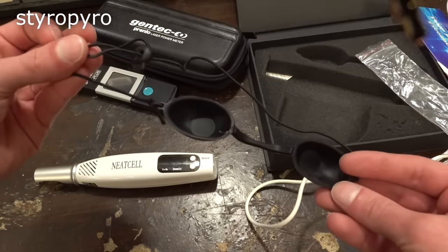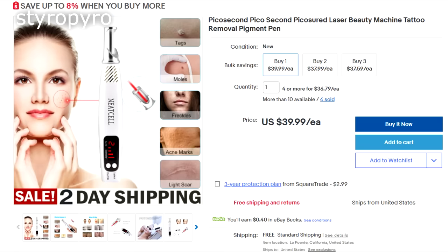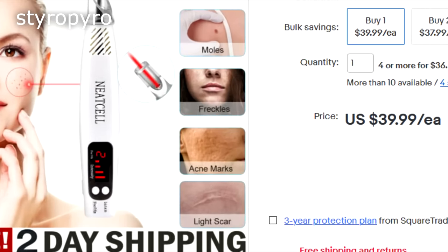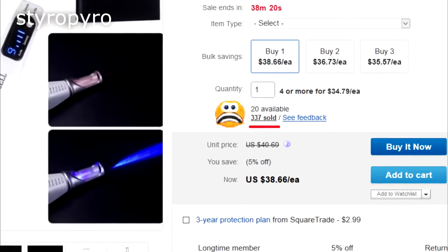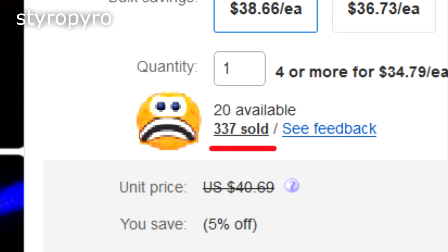They're completely opaque — you can't see anything through them. How are you supposed to operate the laser if you can't see anything? Well, these aren't meant for you — they're meant for your patient. This thing is advertised to treat basically everything, including common facial blemishes like acne and freckles. Pointing this thing at your face is just asking to go blind, and that's ignoring the fact that this thing would likely give horrible scars on your face as well.